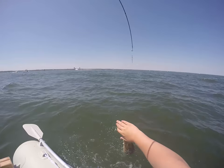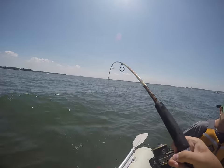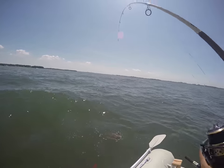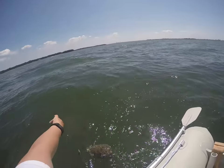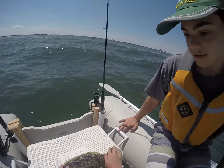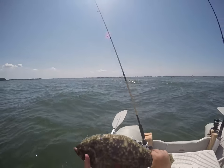This was actually a double header for two fairly nice sized fluke. We had to land Zachary's one first and then my one came in second. We measured these fish up to see if they would fit our standards, but they weren't quite the size that we wanted them, so they live to swim and be caught another day.